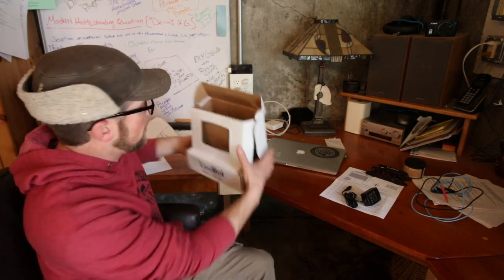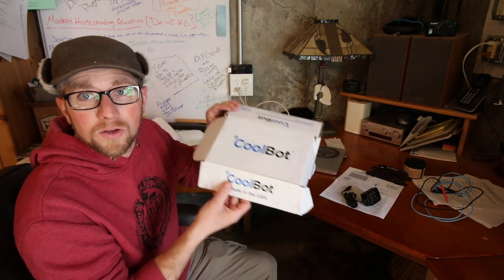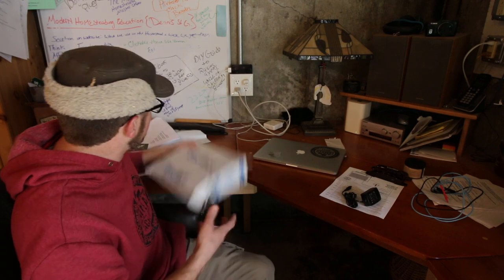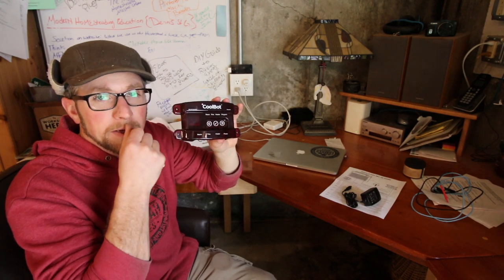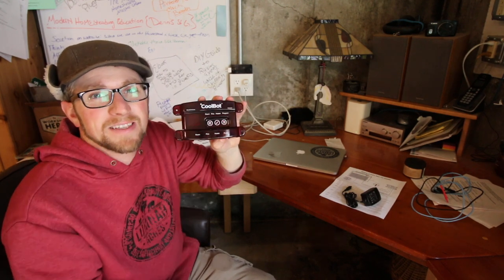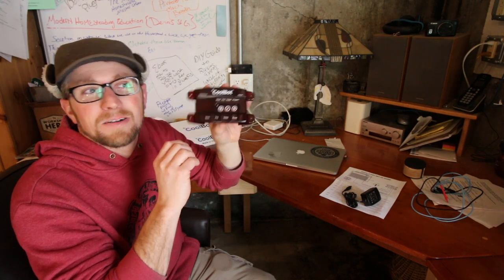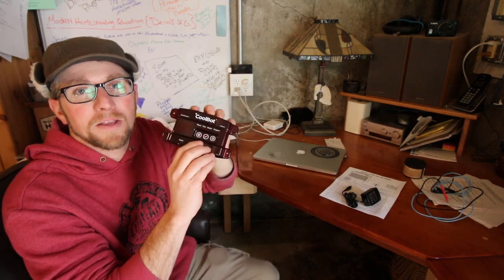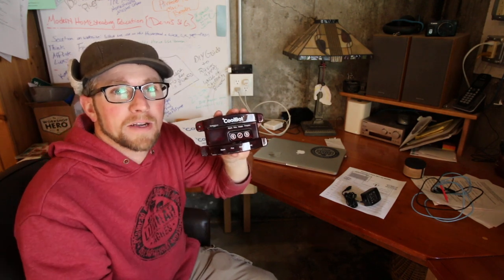They make a control panel called the CoolBot. It's right here — you plug into and wire up to your air conditioning, and what it does is hijack your air conditioning and turns it into a refrigerator unit, essentially making your own compressor to cool your room and keep it at the right temperature.